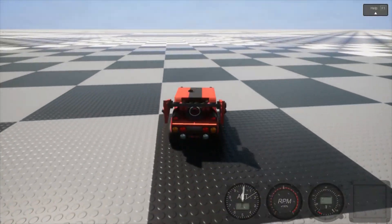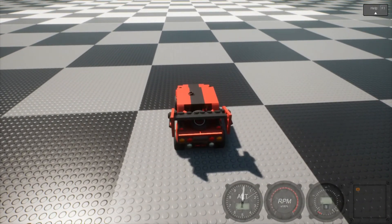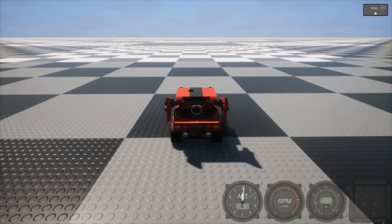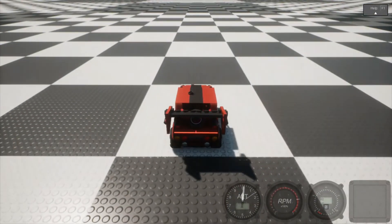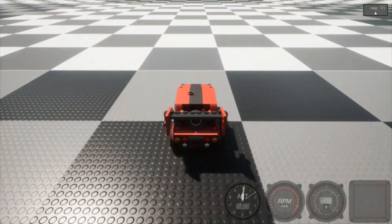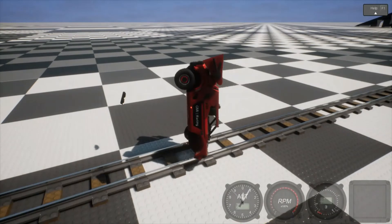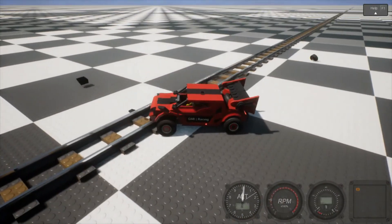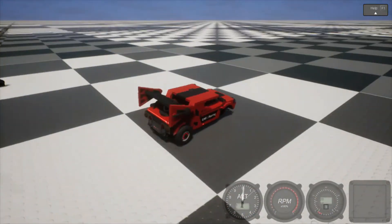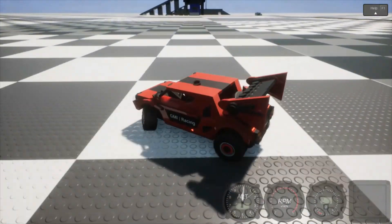Oh, I over-Tokyo drifted. Also, whenever I use a car or possibly a tank, you're definitely gonna hear me say 'Tokyo drift.' Let's see what happens when I hit the railroad tracks. I'm over 50... I'm over 75... I don't think I'm over 100.